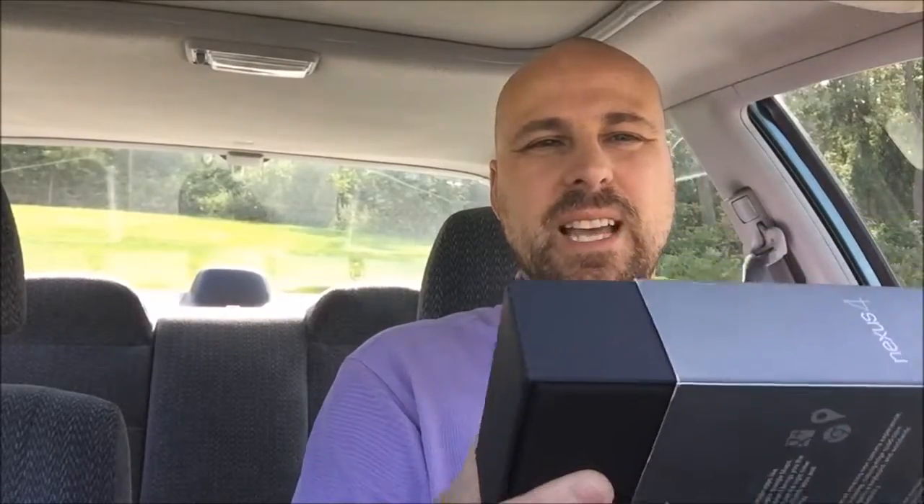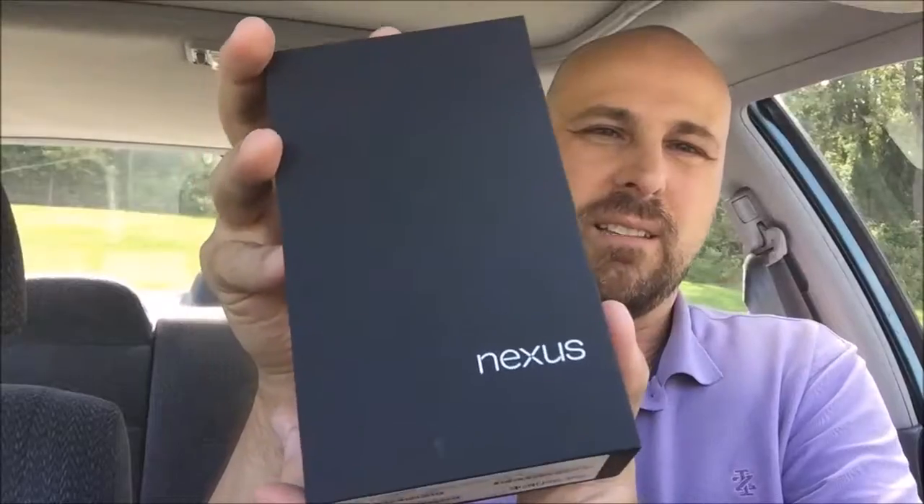So here we go. We slide that out like that. Ooh, look at that. It's got the little Nexus symbol there. And we open it up and inside is our Nexus 4.